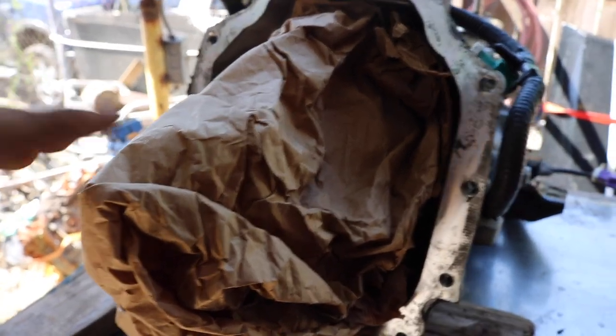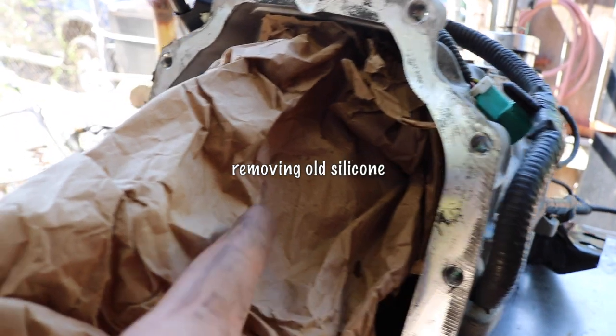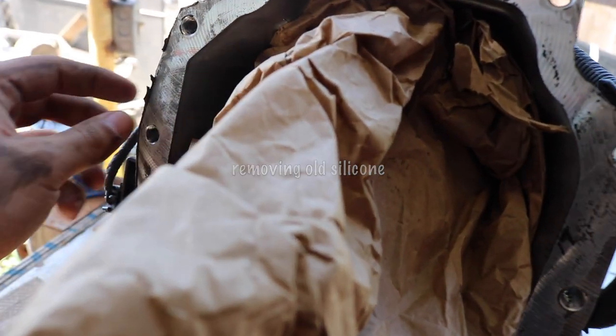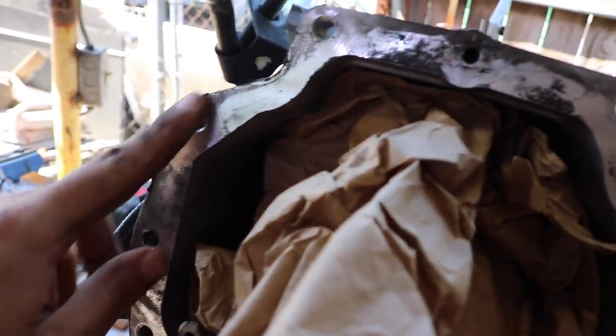All right, so I went ahead and covered everything. We need to take off the silicone and I don't want any debris or old silicone getting on the gears, so I'm going to clean all of this.